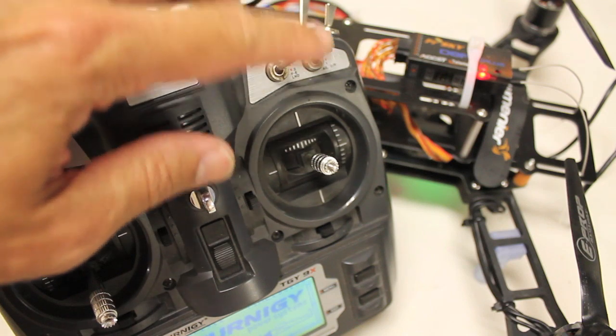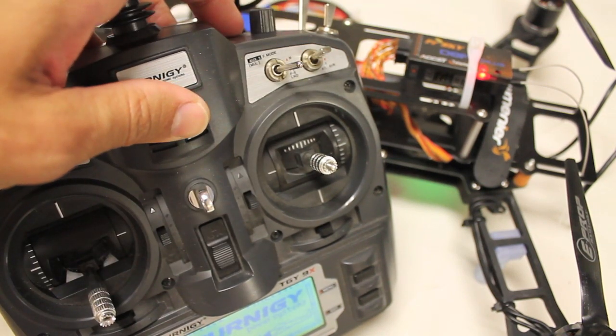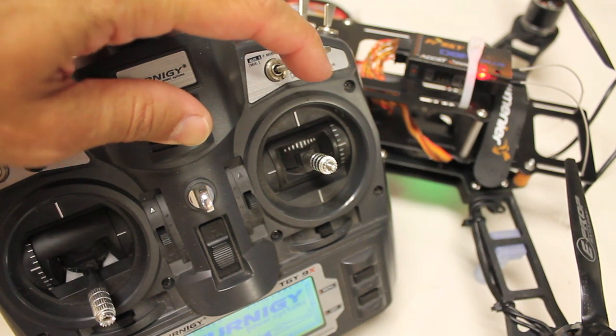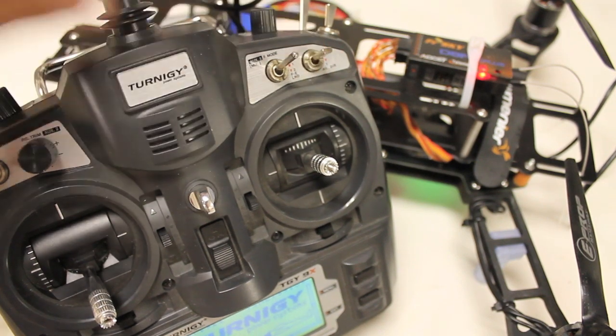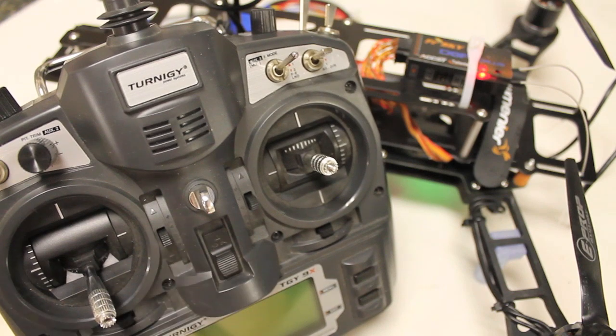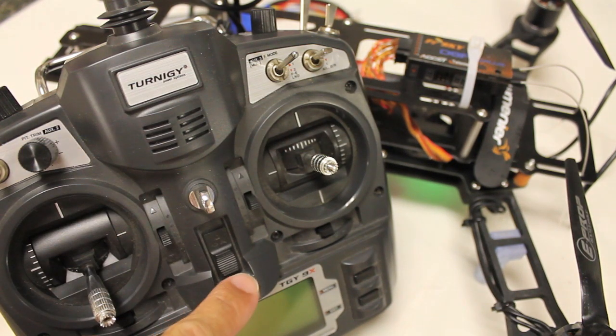In that video I demonstrated using your three-position switch to trigger into failsafe mode — I call that a forced failsafe — and several of you had asked about how that's different than if I turned off my transmitter or lost my signal between transmitter and receiver mid-flight.